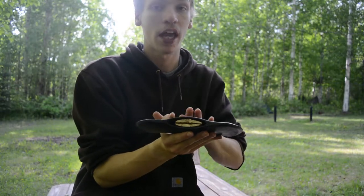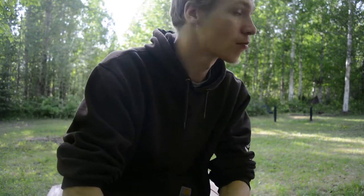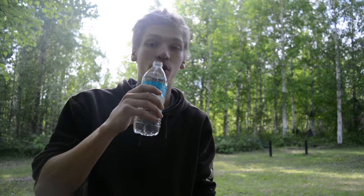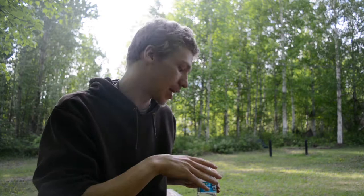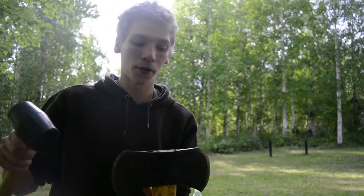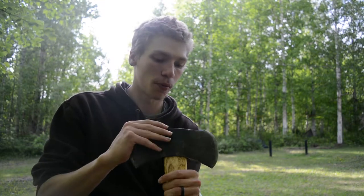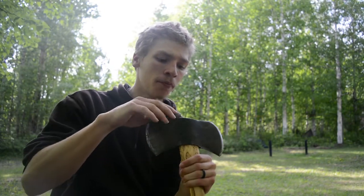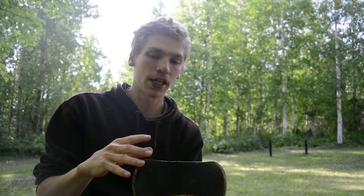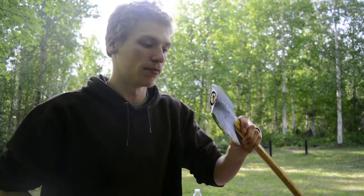Obviously if the handle's too big you can always reduce material, but you can't put more material back. First things first, you want to get a drink of water — most important when you have allergies and it sucks. The next thing you're going to want to do is take the handle and the head and try to hold it as straight as possible. Because these are both a handmade axe and handmade handle, it's not going to be perfectly straight — one side will have a little more gap than the other, but for the most part try to keep it as straight as possible.